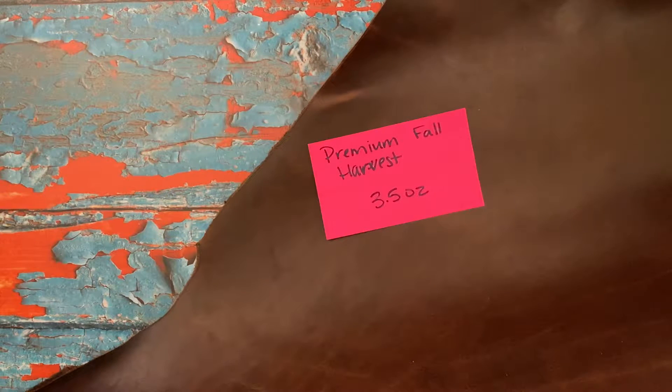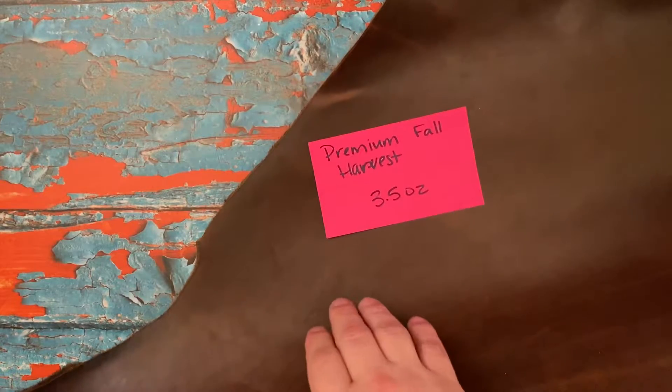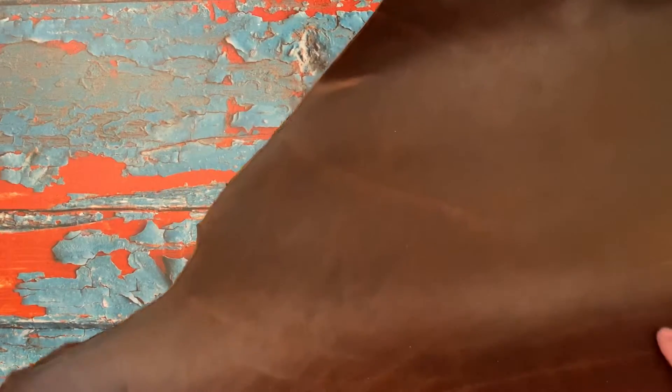Hi, this is Chris Bean from Maker South. This is the Premium Fall Harvest in 3.5 ounce. It is very smooth to the touch. There's no wax or oil to it of any kind. It has just got a lot of great character to it.